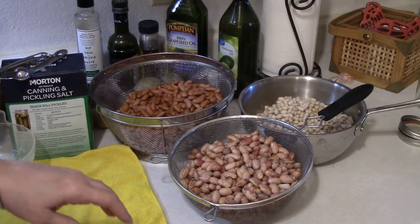Now these have to be pressure canned — I'm going to tell you that right off the bat. If you want to fill up your canner with pint jars like I do, that's about nine pints. You'll need between three and three and a half pounds of beans, again depending on the size of the bean.